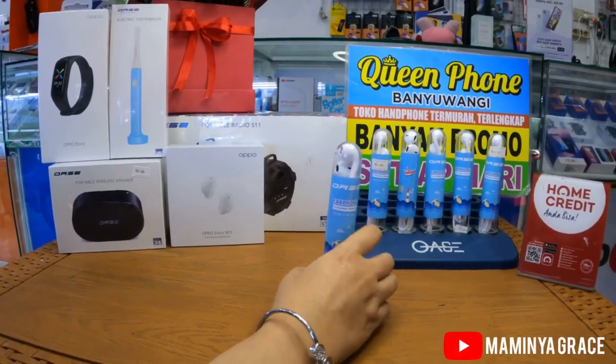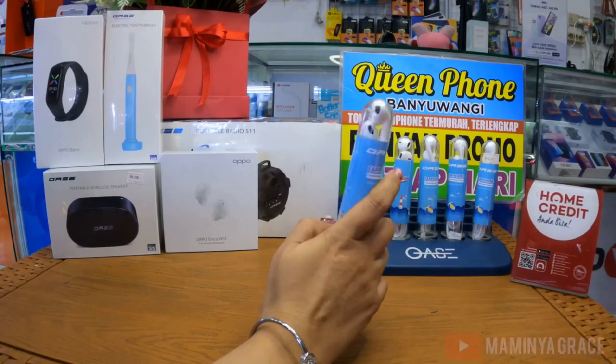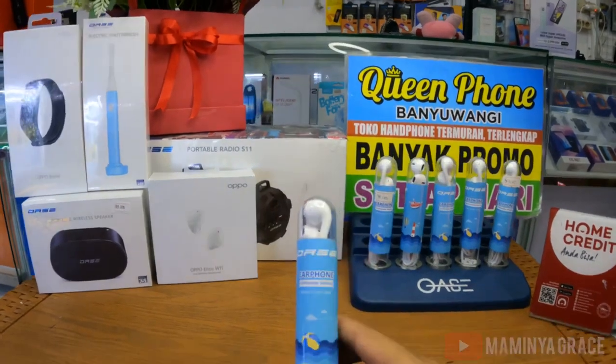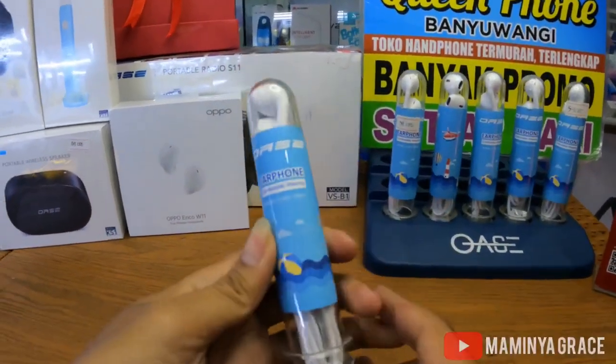Kali ini tetap yang akan mereview Mas Dandi. Oke guys, jadi disini kita ada Oase Airphone Comfortable Wearing. Jadi bukan wireless.